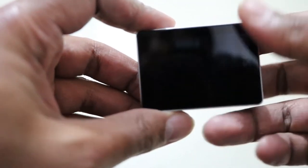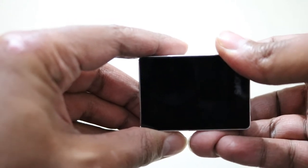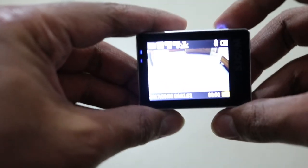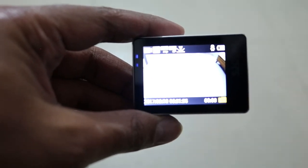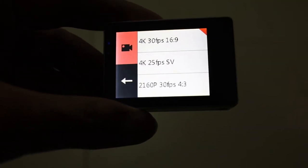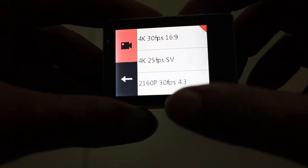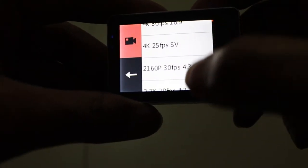Let me power this on and show you. Here are all the video options available — you can see 4K at 30 fps in 16:9, and 4K at 25 fps.